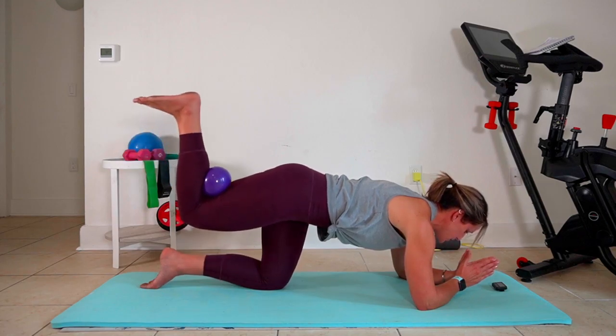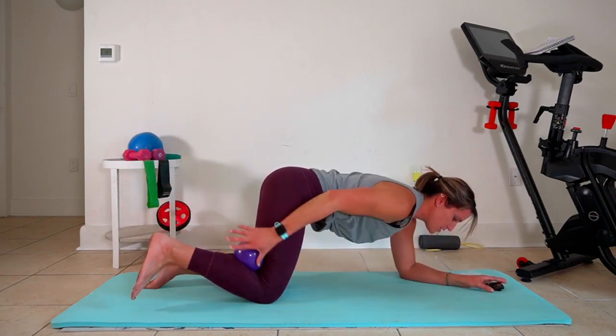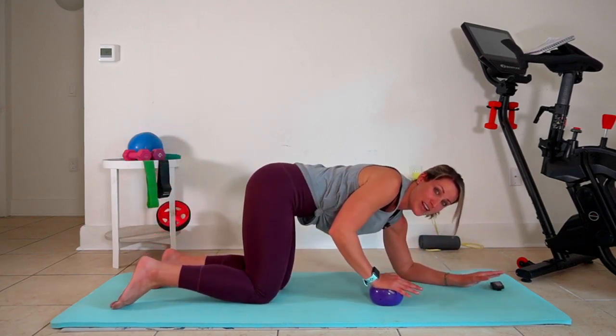Now I want you to hold here — hold it up. Five, four, three, two, one. Perfect. And grab a hold of that ball — it's gonna come right here underneath your right hand.